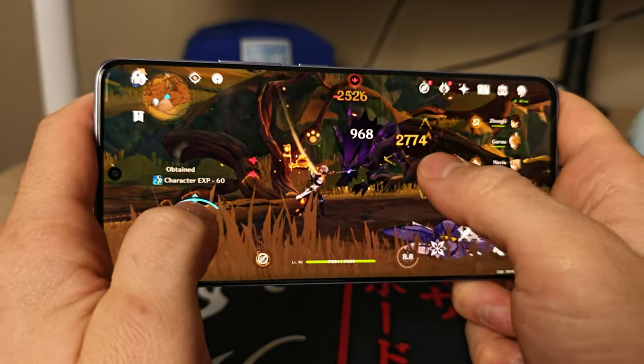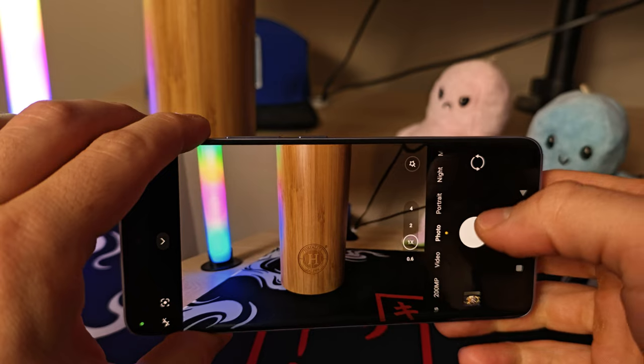The Redmi Note 13 Pro Plus is the cheapest it's ever been and at under $350 I just had to grab it and see what the fuss is all about. This phone has been one of the most popular Redmi phones on the market, and today we're going to be testing its gaming, performance, camera, and everything else it has to offer. So is it actually worth it? Let's get started and find out.